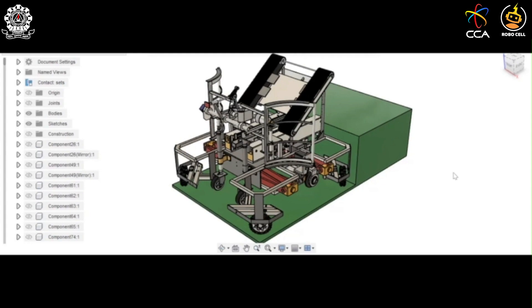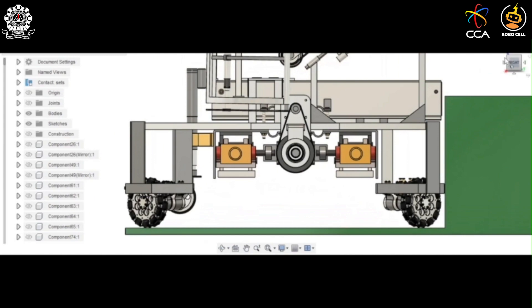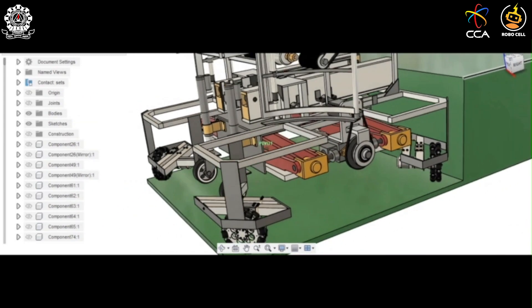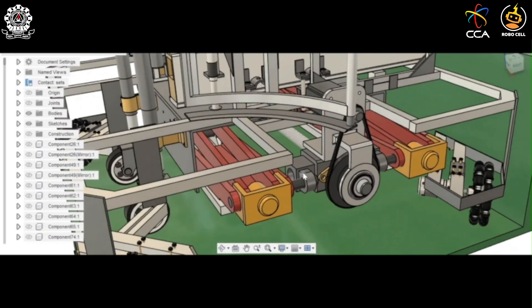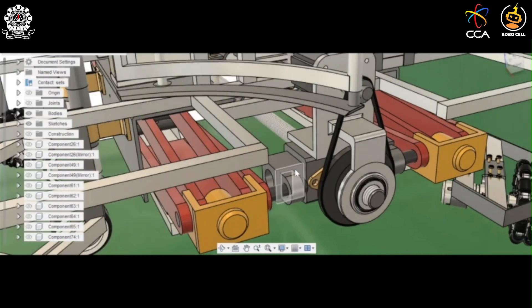Let's start with the climbing mechanism. The bot has two legs, painted in red, which are shaped similar to screw jacks used to lift objects. The two jack legs are interconnected with each other through a link.